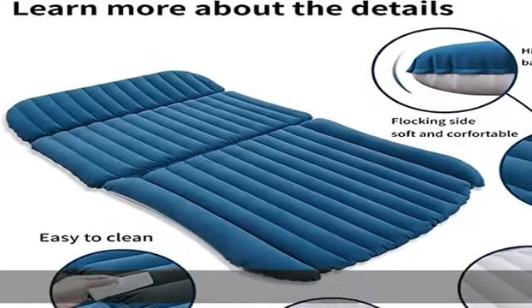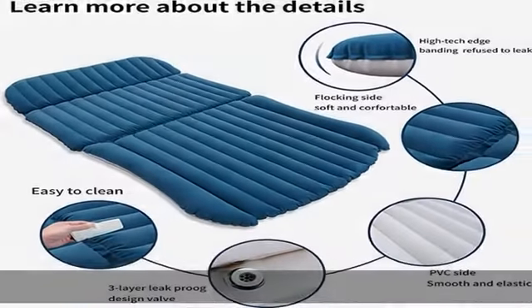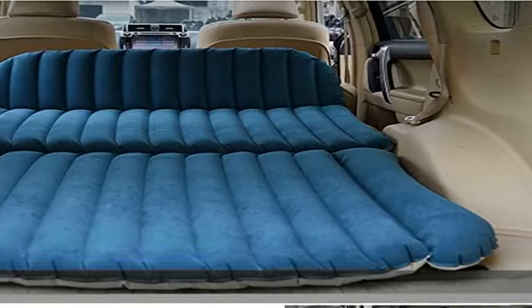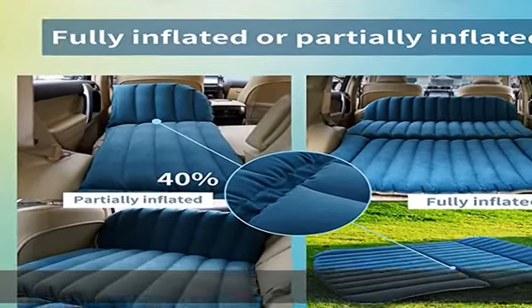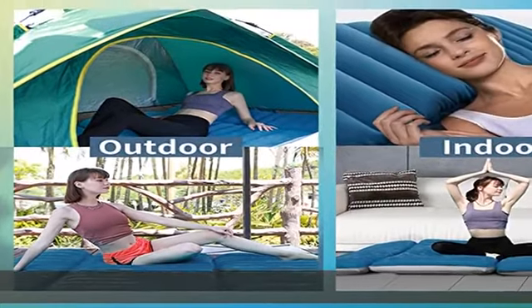Easy to use and carry: the KMZ SUV air mattress comes with a car air pump which can be connected to the cigarette lighter to inflate quickly when outdoors. It can be fully inflated within three minutes. When no longer in use, it can be quickly deflated through the three widened vents.